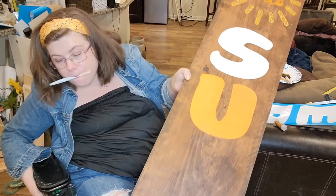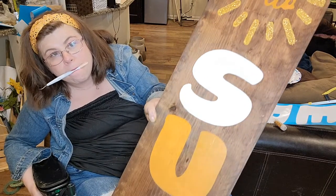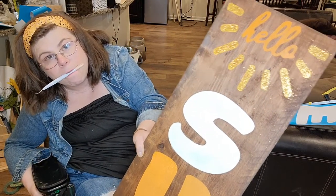So far so good, but I kind of wish I would have painted the hello white so it just stood out a little more — but I like it.